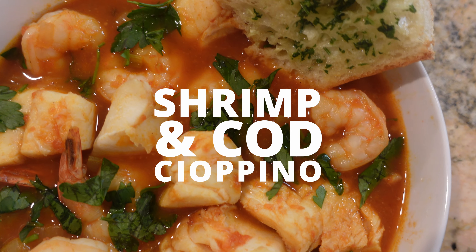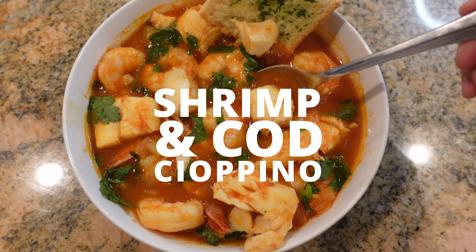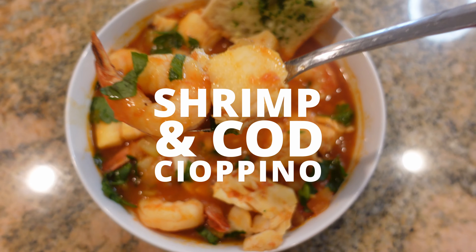Hey guys, today I'm going to share with you how to make shrimp and cod cioppino. This is a very basic recipe. I use very basic ingredients like shrimp and cod, and I simmer it in a tomato broth, and pair it with some crusty bread — you have yourself a delicious, satisfying meal. Let's get started.